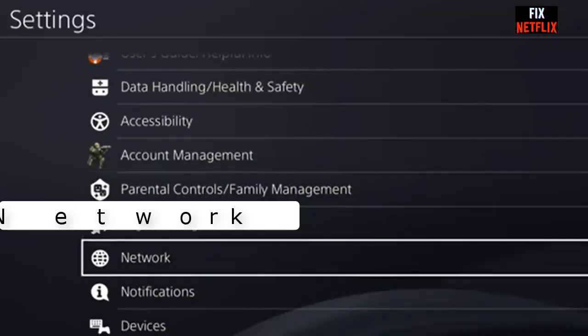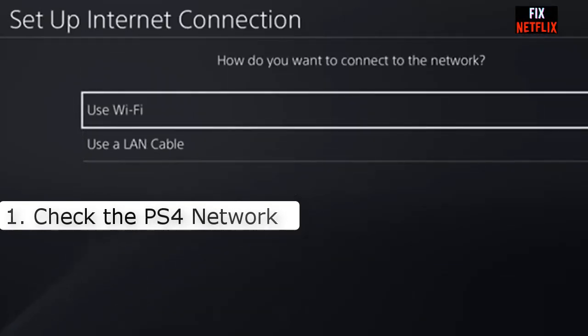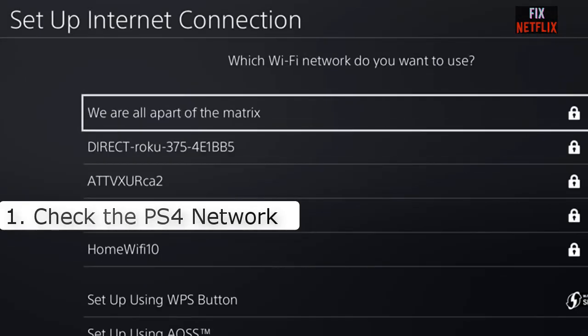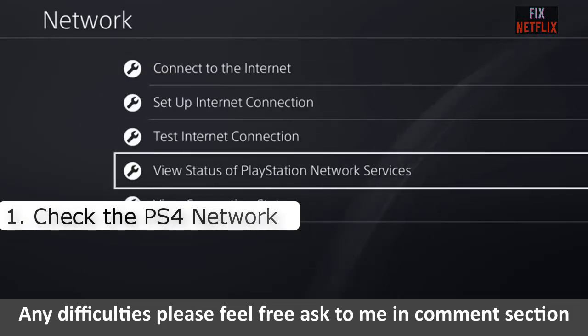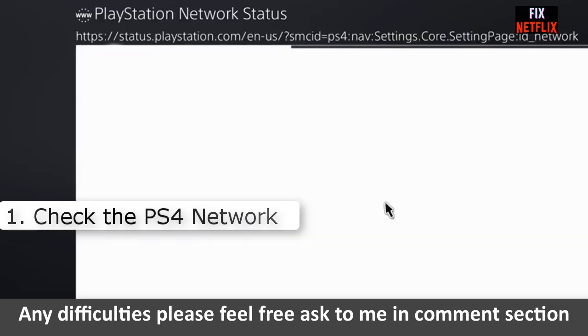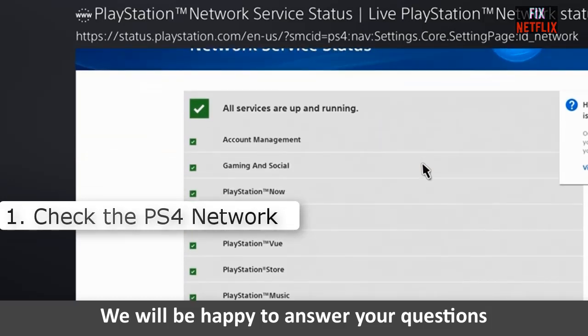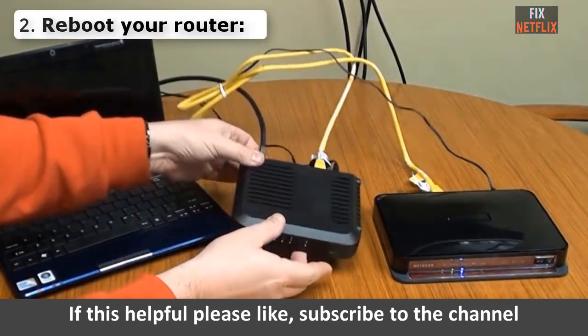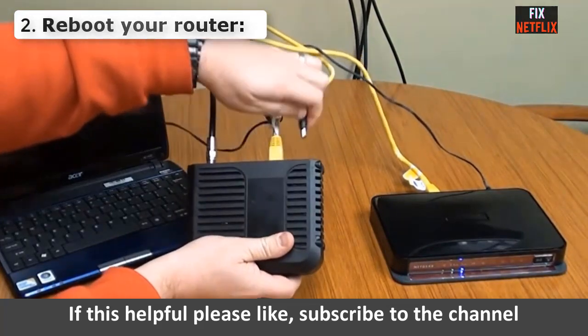Number one: Check the status of the PS4 network. If the PS4 network is offline, it is not going to matter whether the console can connect to the Wi-Fi. Check its status as an initial step, as gamers often misdiagnose a PS4 outage as a problem with their own network connectivity, which can cause unnecessary confusion.